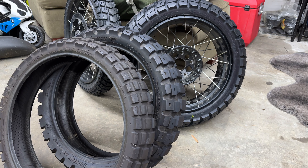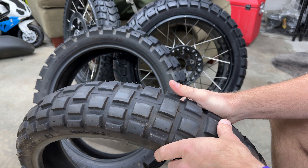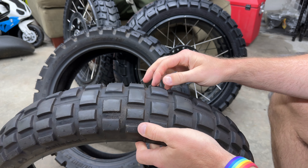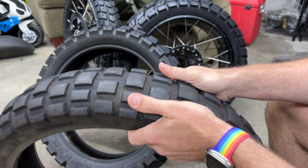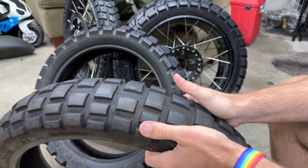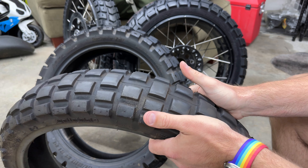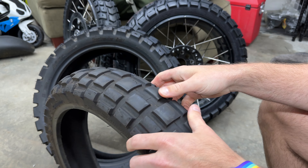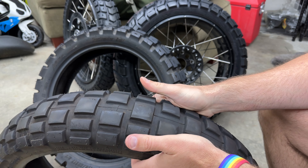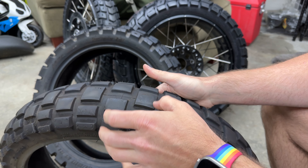The other tire I wanted to show you before I get to the Moto Z Tractionator GPS is this — the TKC 80. These are the best knobby tire for the GS if you don't need long miles. What I mean is this front tire — you can see how much the knobs are down. This is the result of a thousand miles in Colorado and Utah, and that is only about halfway used.